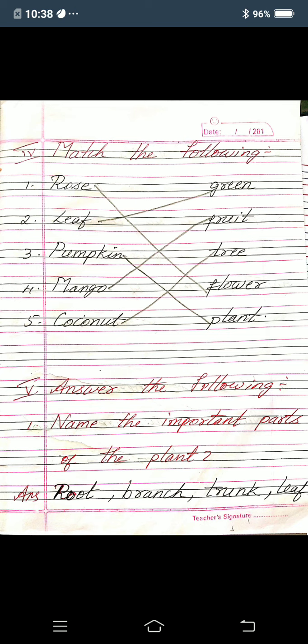Fifth one: coconut — coconut is a tree. In the B side, tree is there, so for coconut and tree, you mark one line. Okay children, so this is match the following.